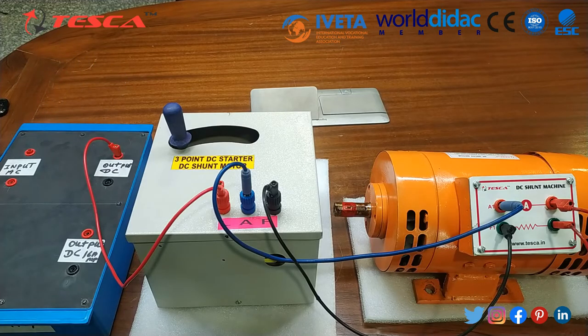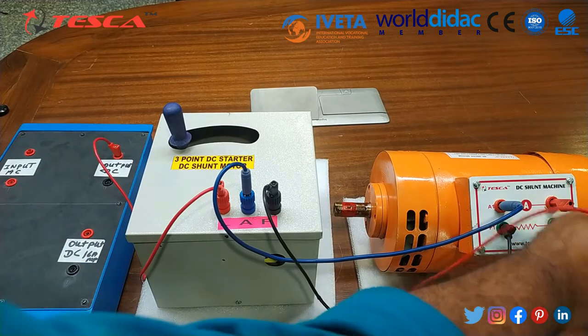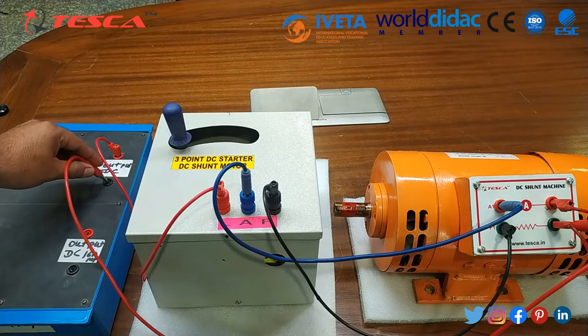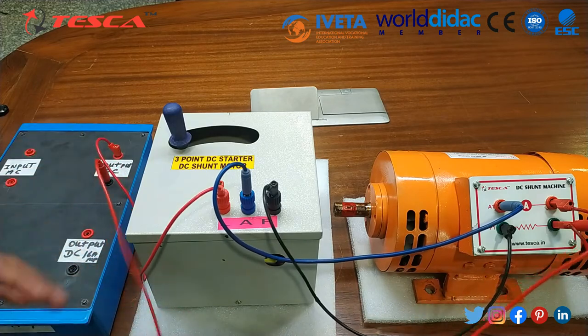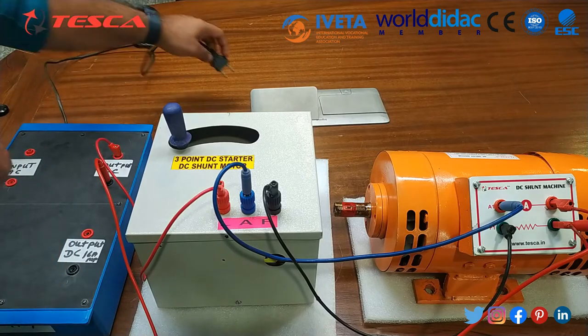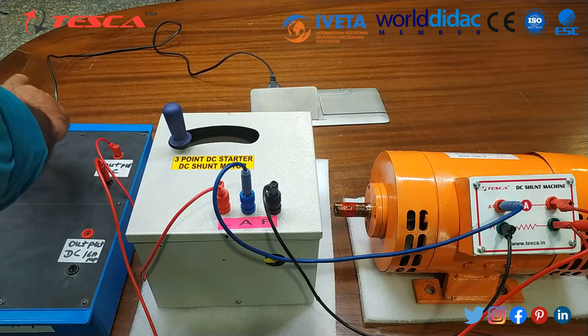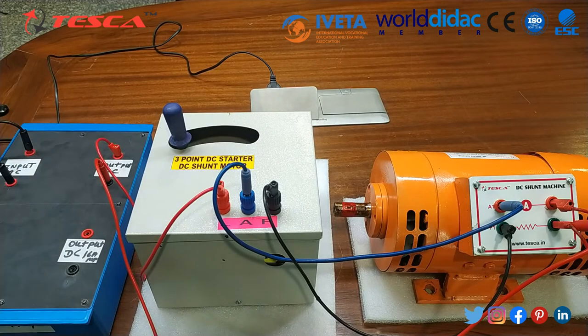We need a longer patch cord, so we will connect a red patch cord for providing the ground as well. Now I will provide the input AC supply to this DC bridge rectifier. I have connected the AC supply.